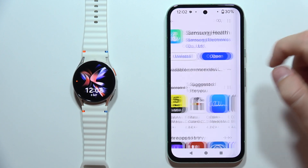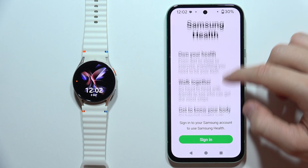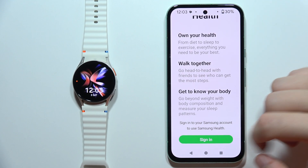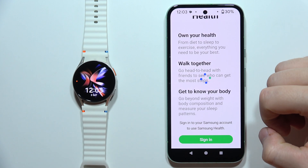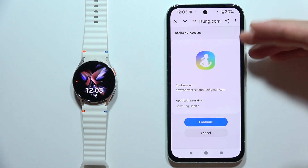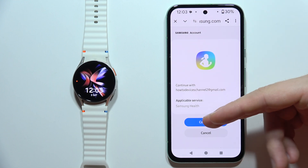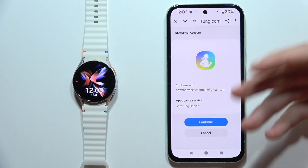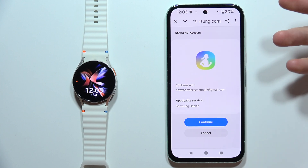When the installation is finished, you will have to open it. Then you can simply sign in to your Samsung account by clicking right here. You will be redirected to your browser and you will have to log in with your data. Or if you don't have a Samsung account, you will have to sign up and create an account.